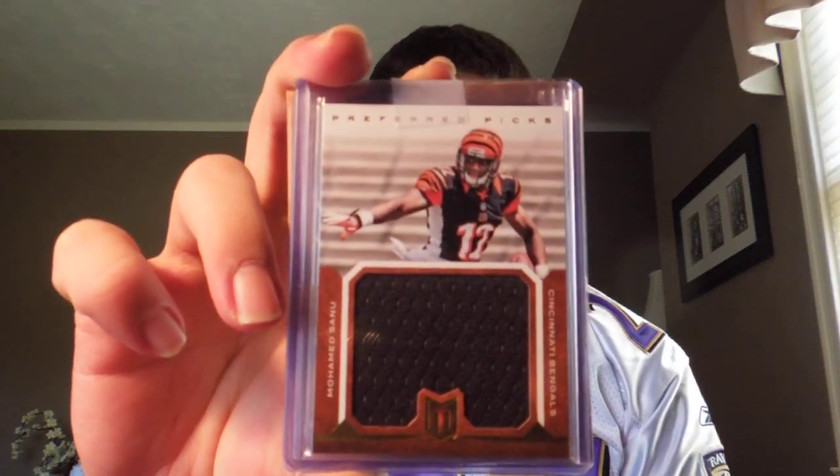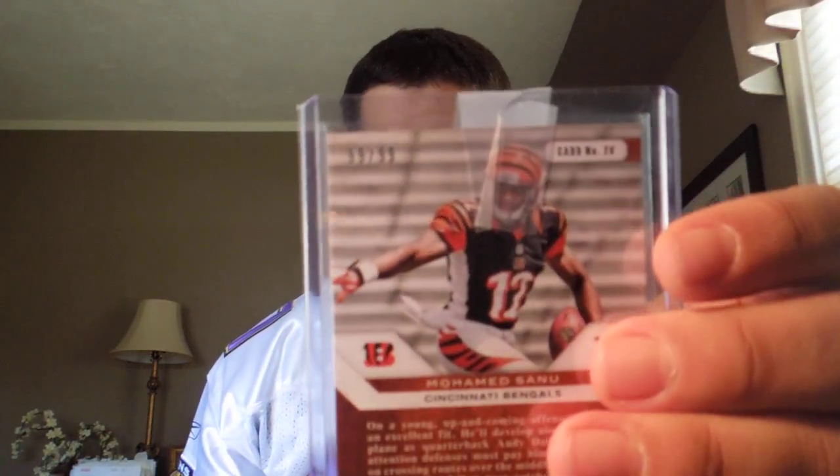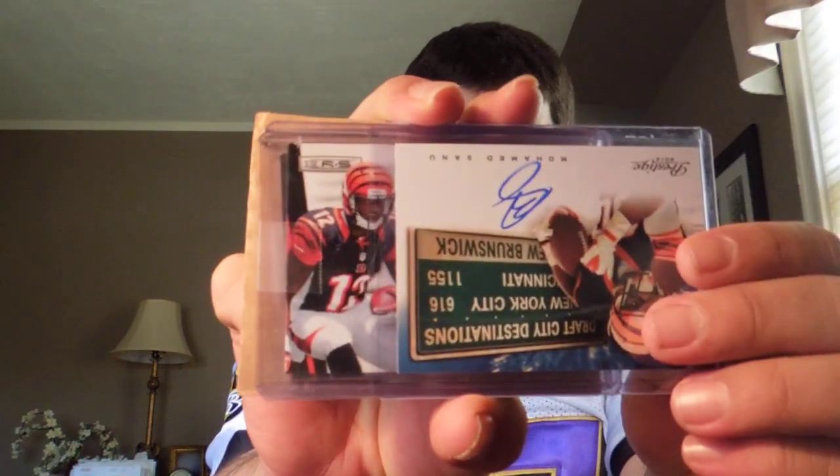Right on top we got a Preferred Picks for Momentum of Muhammad Sanu, which is numbered 99 of 99 — very sick. Next card — one of my favorites — Draft City Destinations, from New Brunswick, New York City to Cincinnati, on-card Muhammad Sanu. Next card — rookie materials jersey auto.